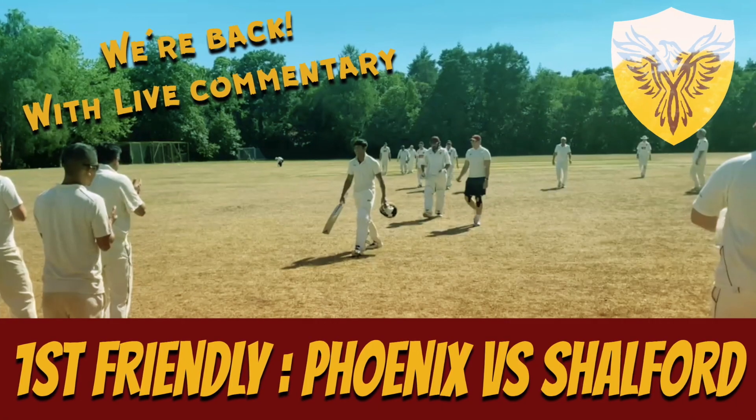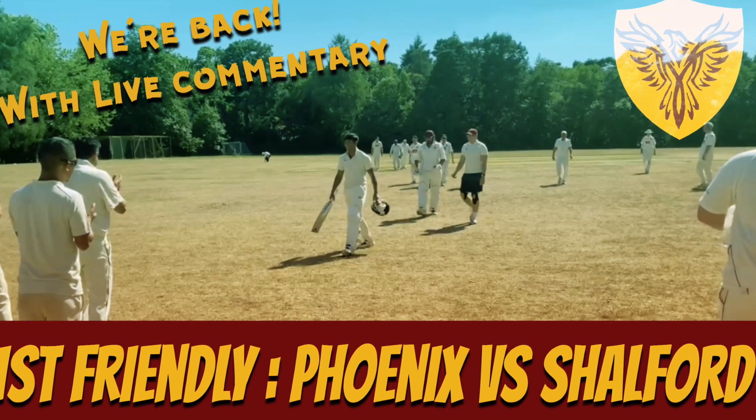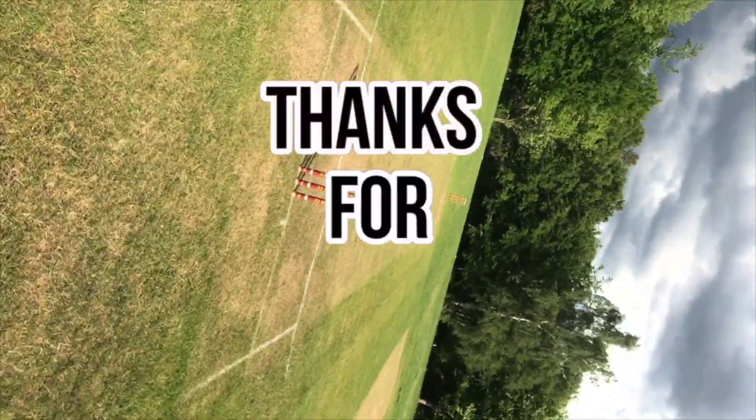Tune in for the first live fixture of the season against Shelford. Hopefully it'll all go without a hitch. Alright, I think I may have it. Come on, the phoenix. Bye.